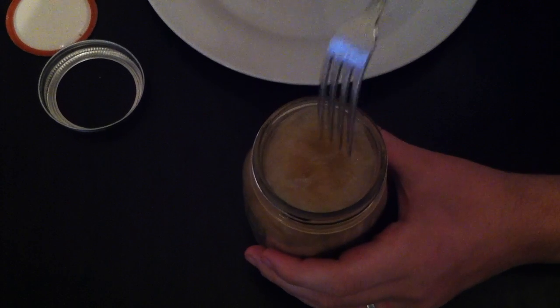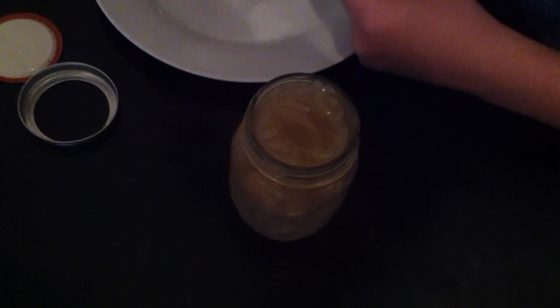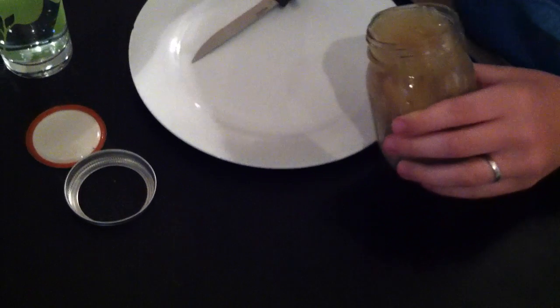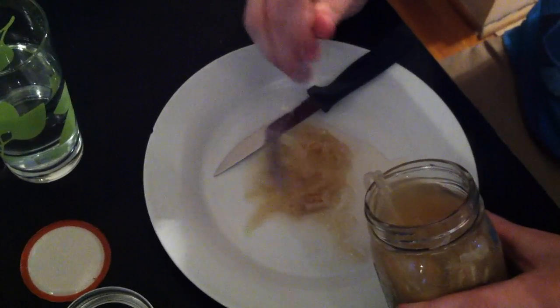Those are all the onions on top. Let's see how it smells. It smells kind of sweet actually, like a sweet vinegar kind of thing. That's all onion.